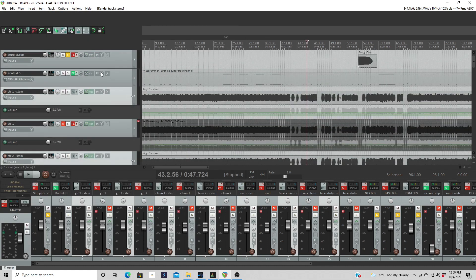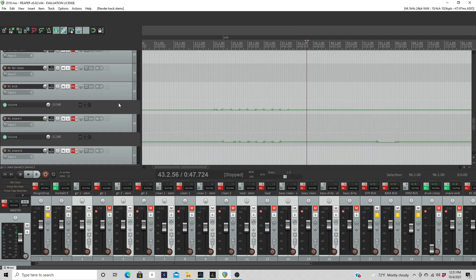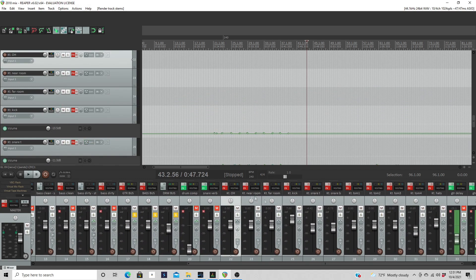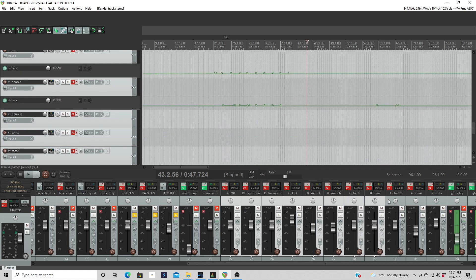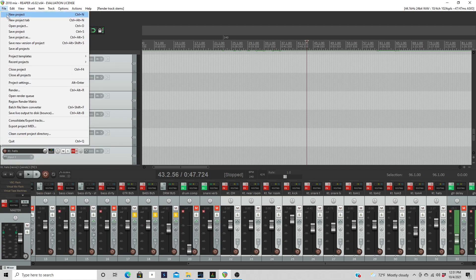The MIDI drums are part of that export. I'm using the original Get Good Drums library but I'll probably use P4 for the final mix — P4 works really well with this kind of stuff. Now I'm going to show how to export stems of the drums, because you should still do stem exports even if you're sending drum MIDI. That way, whoever you're working with will know that their MIDI is triggering the right hits. I've selected all the drum tracks: overheads, near room, far room, kick, snare top, snare bottom, toms one through four, and hi-hats.